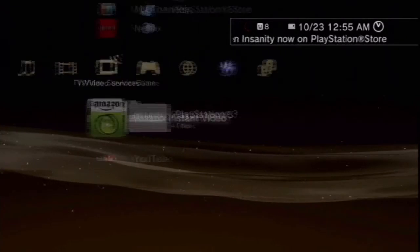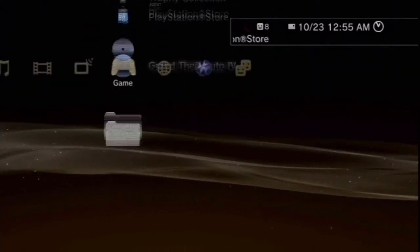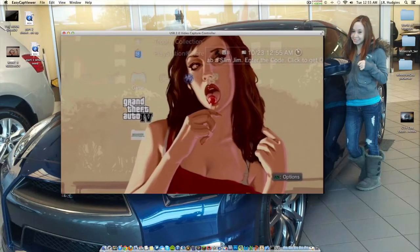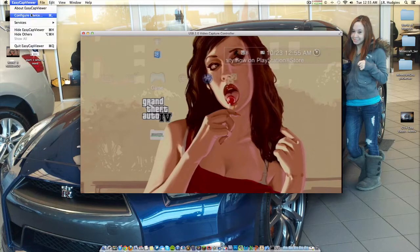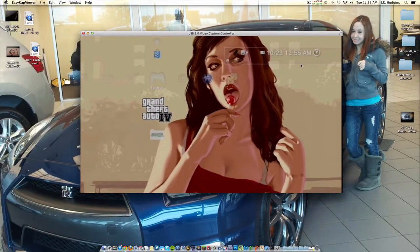Hey guys, I'm just playing my PS3 on my Mac using the full screen version of EasyCap. Let me show you right now that it's full screen - there we go, full screen EasyCap Viewer using an EasyCap capture card on S-Video quality. I'll show you that it is actually S-Video quality, so let me go into Configure and as you see, the source is S-Video.